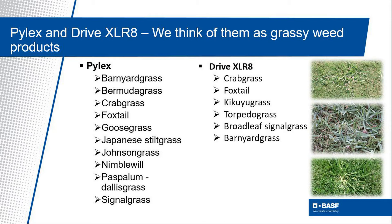Pylex is exceptionally good on goosegrass and has become the go-to product for that weed. It is also effective on perennial grasses like nimblewill, dallisgrass, and bermudagrass.